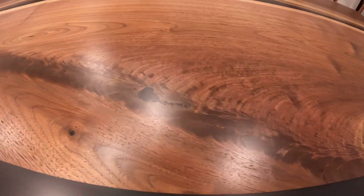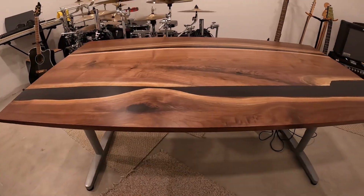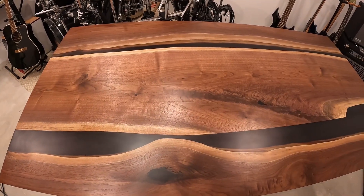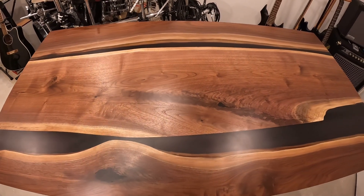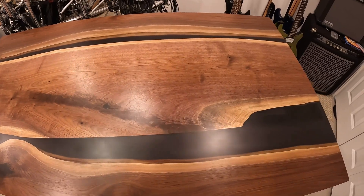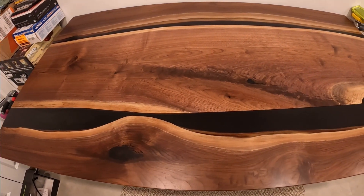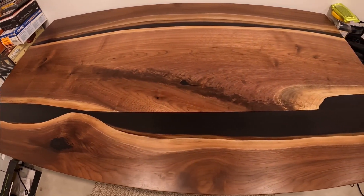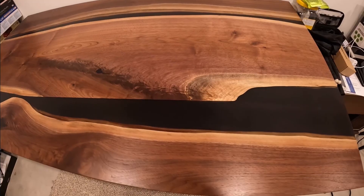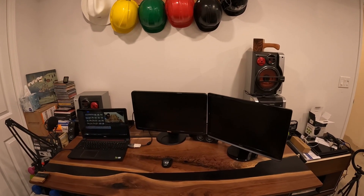A quick shot of the old desk, and here's the beauty reveal. Thanks for watching and coming back — I appreciate it. I've got a couple of different projects coming up, so stay tuned for some things different from what I've built so far. Thanks everybody, take care.